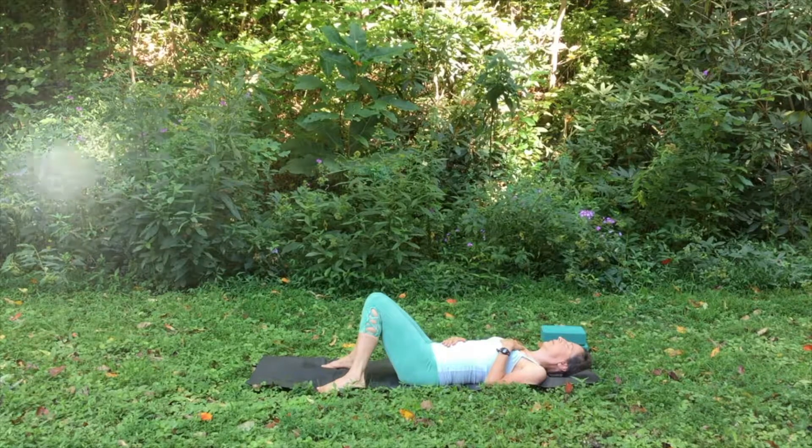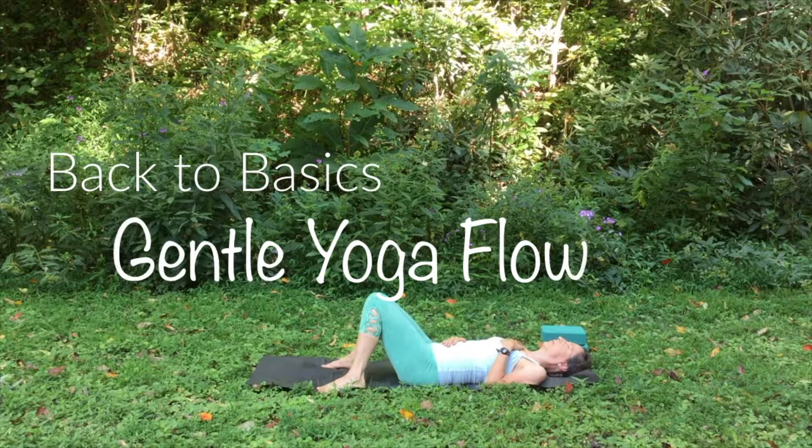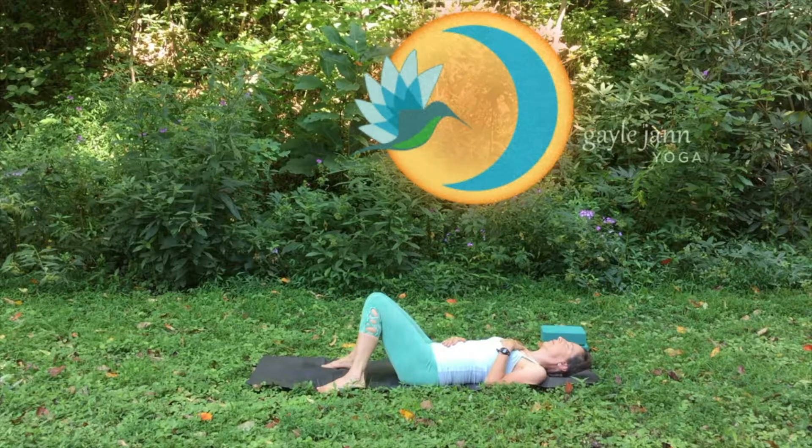Welcome friends. This video is going back to the basics with a gentle yoga flow. We're going to focus on things like the breath, pelvic tilt, spinal movement, the importance of your feet and hands as foundations, and some easy basic sun salutations.